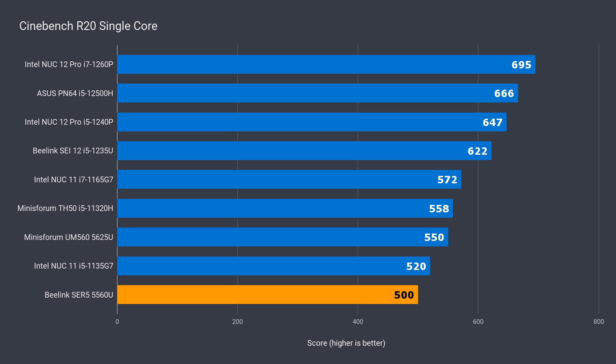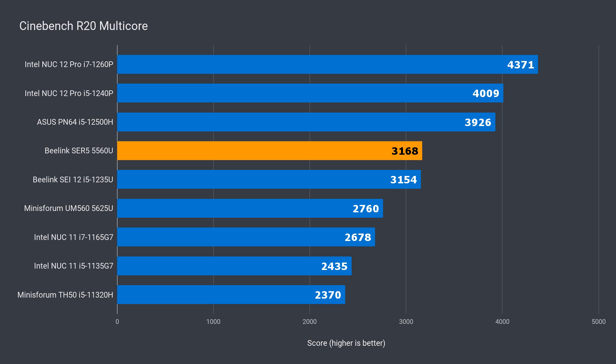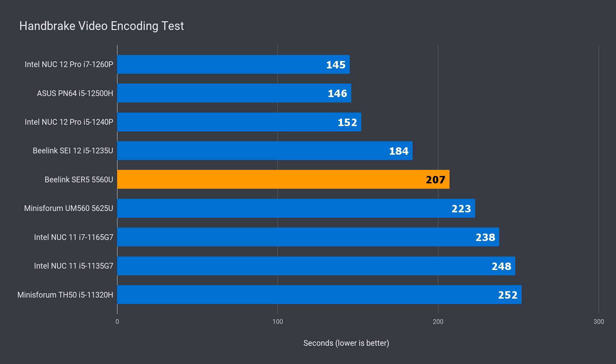Performance-wise, the Beelink Surf 5 is an interesting mini PC. It had the lowest single-core CPU score, but it outdid the MinisForum UM560 by 15% in multi-core, and even outpaced the Beelink Say 12 at much lower power consumption. The Surf 5 fell behind the Say 12 in video coding by around 11%, but was ahead of the UM560 by 7%.